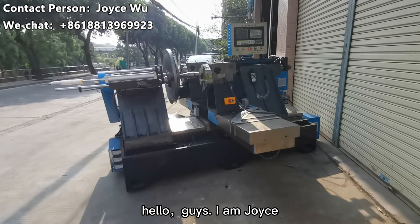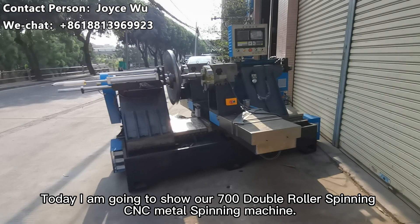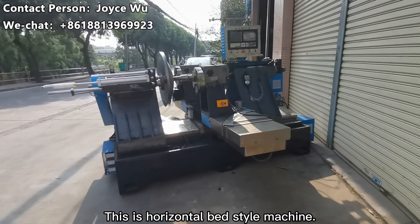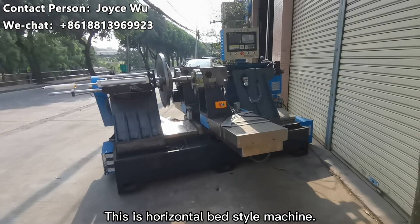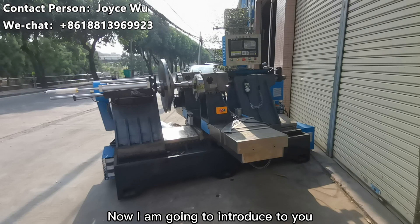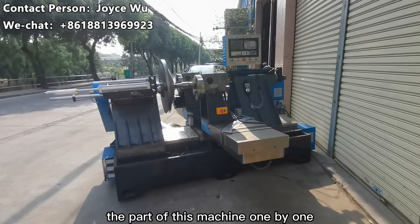Hello guys, I am Jayz. Today I am going to show our 700 double roller spinning CNC metal spinning machine. This is a horizontal bed machine — check the powerful cast machine frame. Now I am going to introduce to you the parts of this machine one by one.